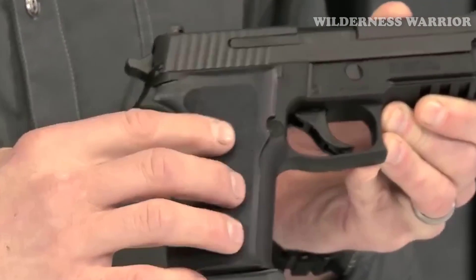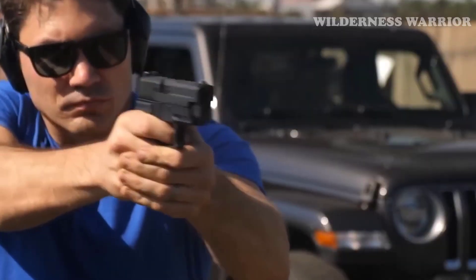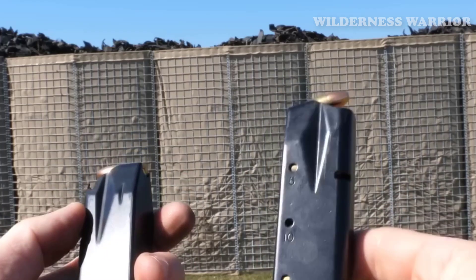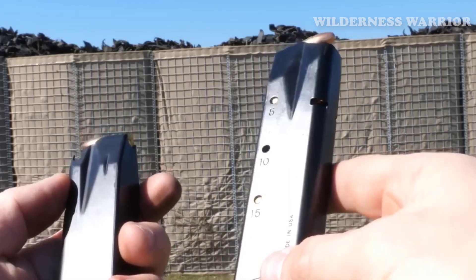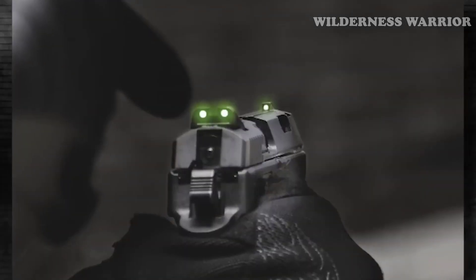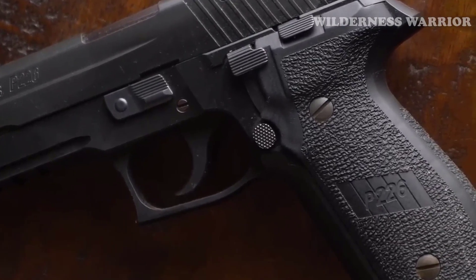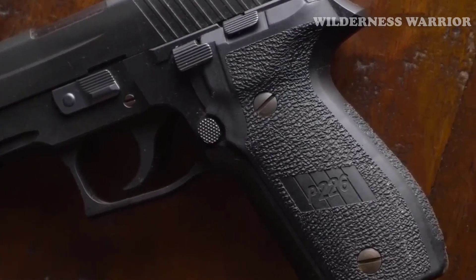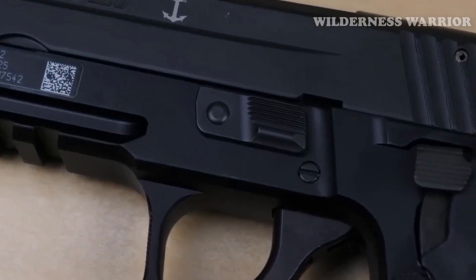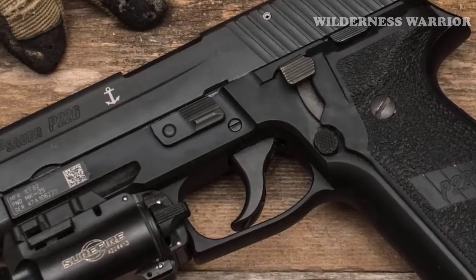The SIG P226's used counterpart can be purchased at an incredibly affordable price. Its solid construction and excellent ergonomics make it a pleasure to handle, while its night sights provide enhanced visibility in low-light conditions. Its hard-coat anodized aluminum frame and M1913 rail allow for the attachment of accessories such as tactical lights or lasers, making the P226 a great choice for personal defense, target shooting, and recreational shooting.